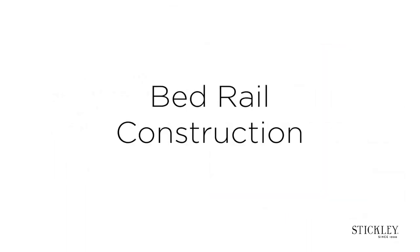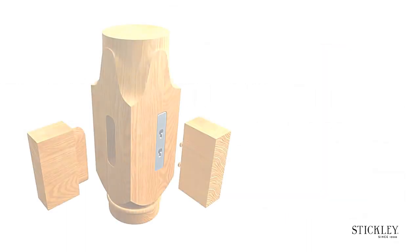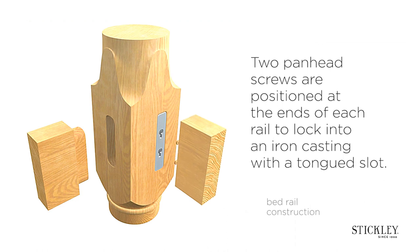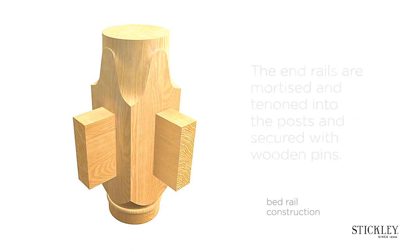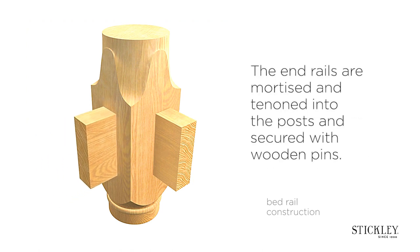Bedrail construction. Two panhead screws are positioned at the ends of each rail to lock into an iron casting with a tongued slot. The end rails are mortised and tenoned into the posts and secured with wooden pins.